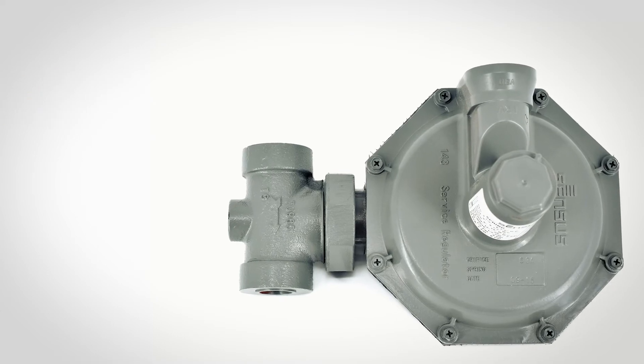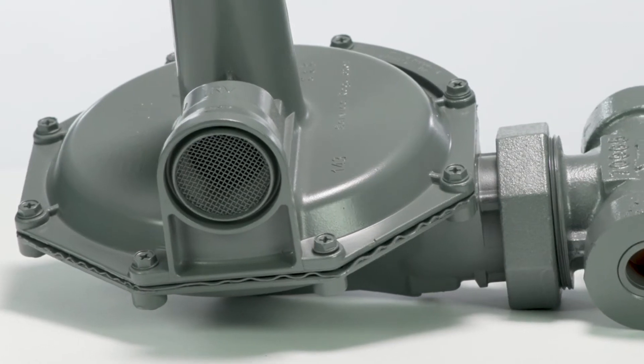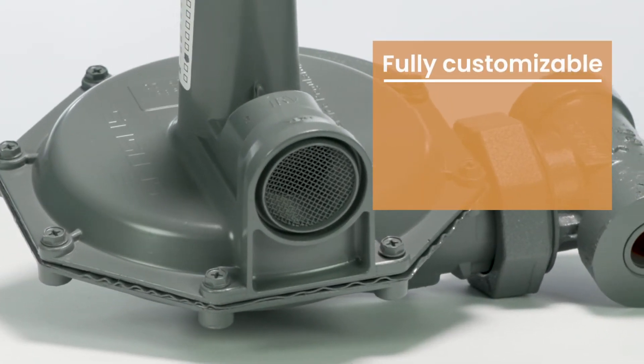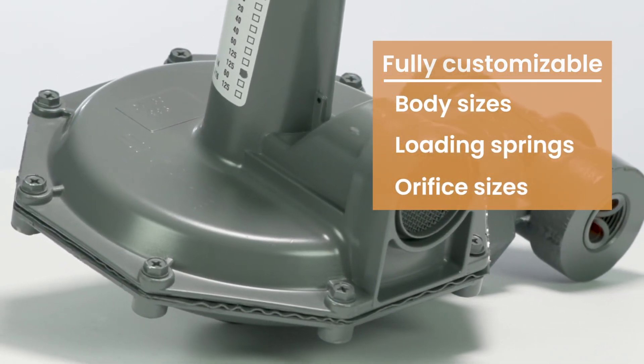An added benefit of the 143 is that it can also be mounted in a variety of positions. Another great feature is that it is fully customizable — an assortment of body sizes, loading springs, and orifice sizes are available in this product line.